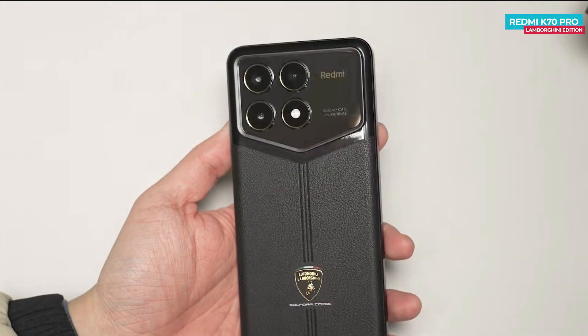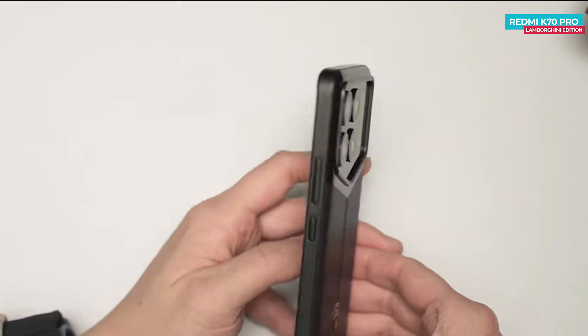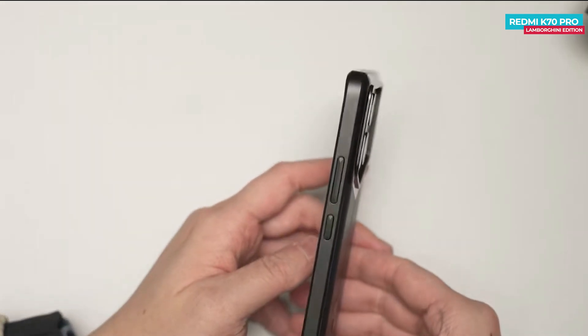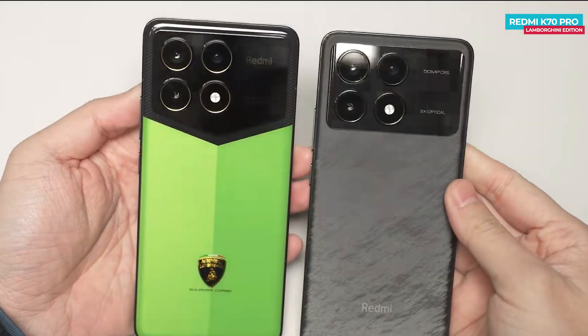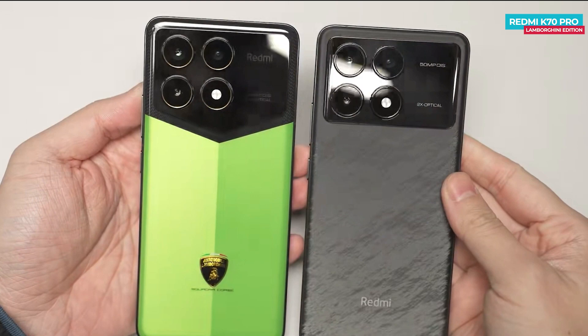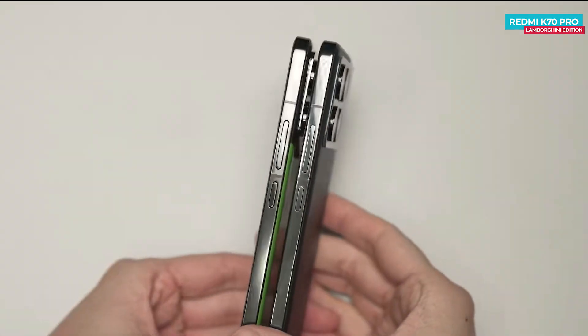When you put on the back cover, the phone feels a bit bigger, but it adds to the premium feel of the device. The specs and hardware of the Redmi K70 Pro Special Edition are similar to the regular variant of the Redmi K70 Pro — the main difference lies in the design of the phone. You can compare the design of the Special Edition phone with the regular one to see the differences.